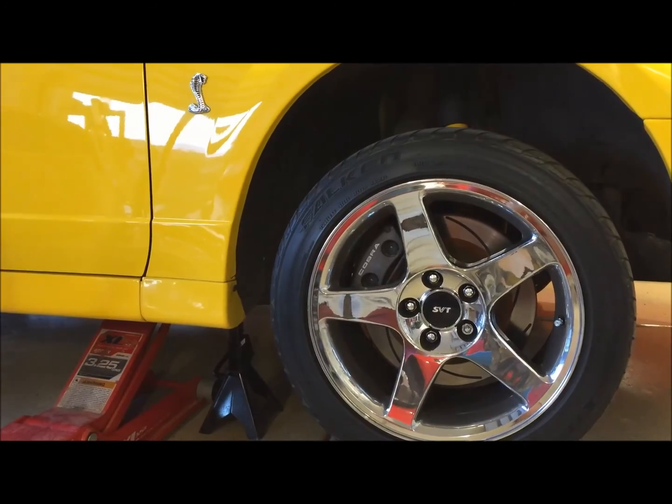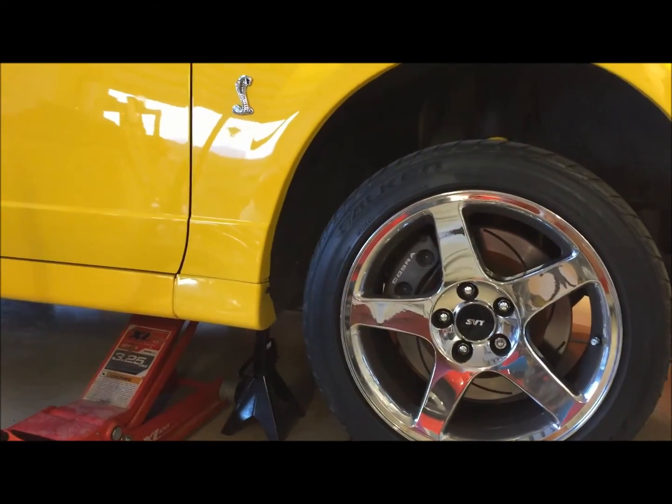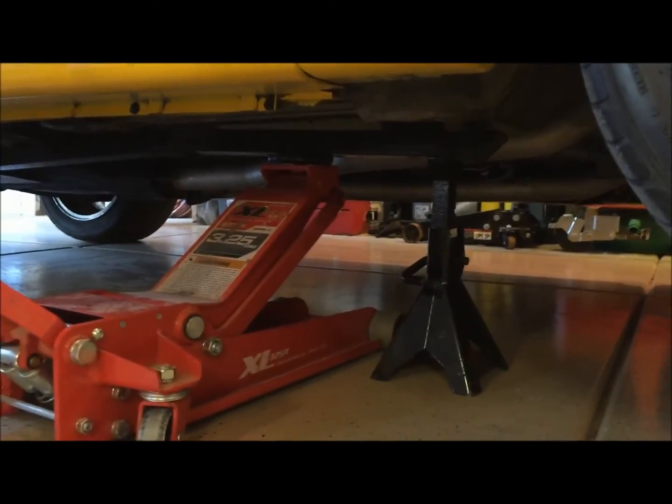Next we'll lift the car into the air. It's actually better to do it on the driver side, but I'll just do it from here. I like to lift on the subframe connector since this car has those.